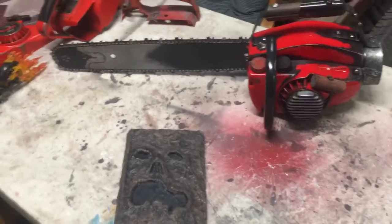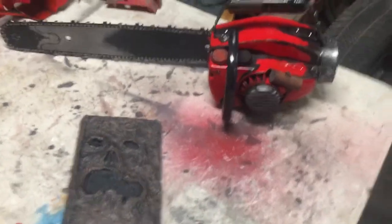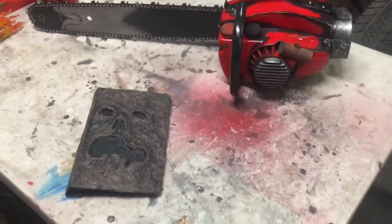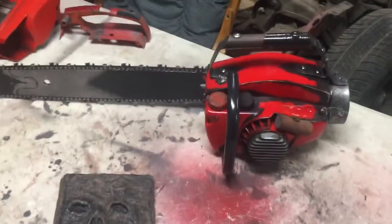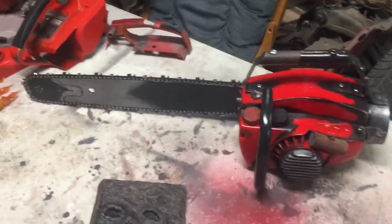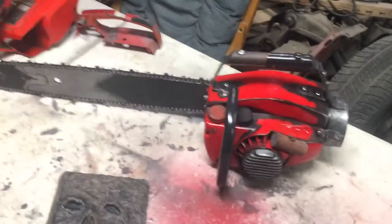What I did for both is I put everybody who answered a question, and everybody who said they wanted the Chainsaw Hand — who is a subscriber — in a hat. I'm going to start with the Chainsaw Hand. The winner of the Chainsaw Hand is NFL Chiefs and 49ers Talk. Contact me below in the comments, give me your email, and I'll send it off to you.